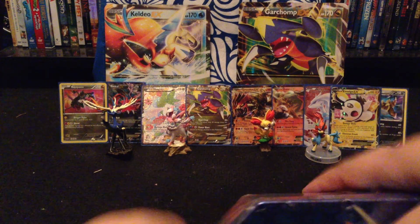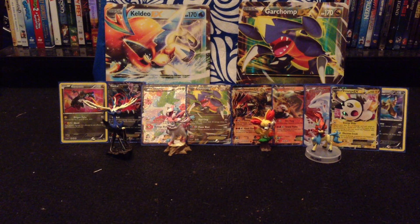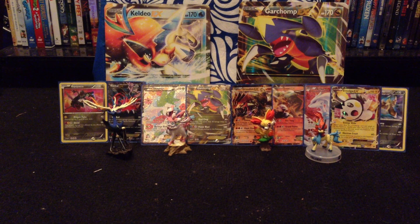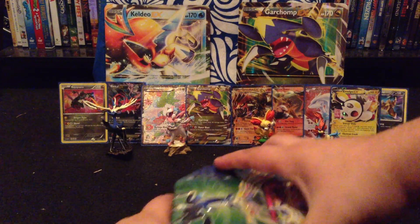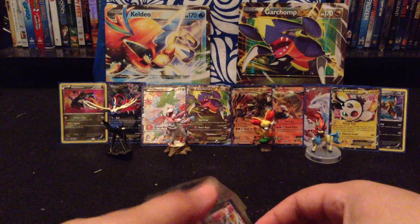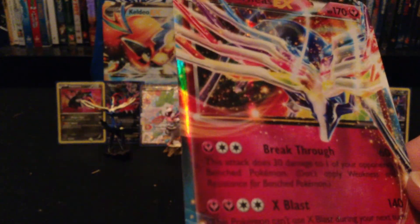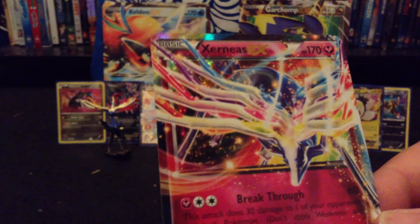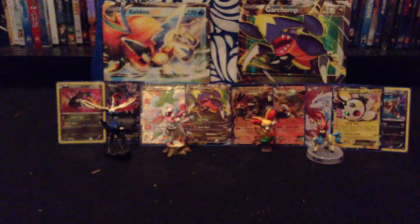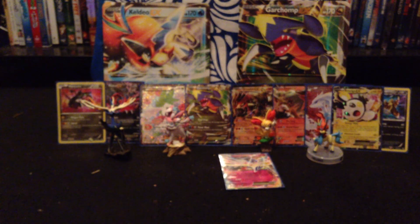I'll open this — seems like it is not open. There you go. Now you can see this card, I'm going to take it out and put it in the sleeve real quick. Seems like the puppies are hungry again. It does have two X and Y, Legendary Treasures, and a Plasma Blast.